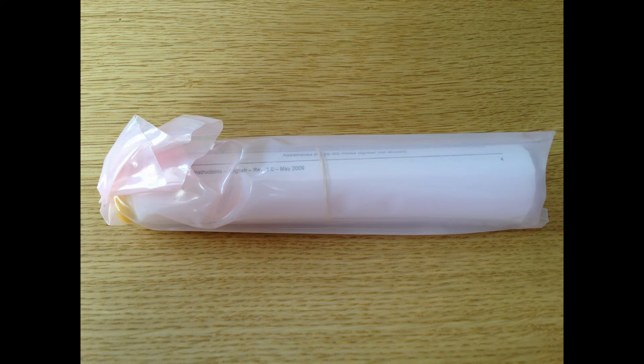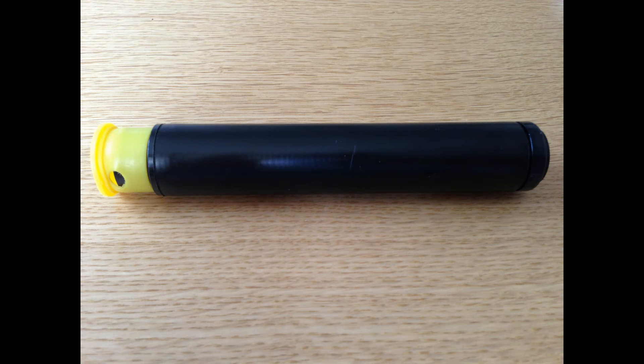I took the motor out of the cardboard tubing — it's in this nice plastic bag here. I then removed the contents and here is the actual motor unit itself. The yellow bit is the nozzle cap, and then on the right is the delay section.